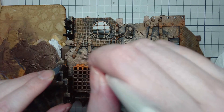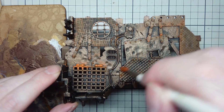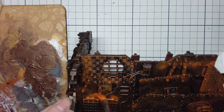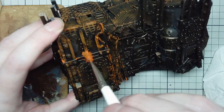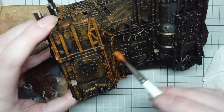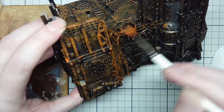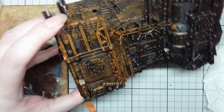I like to apply Ryza Rust very non-uniformly — really heavy in some places, especially picking out the rivets, the dents, and the places where metal sits upon metal, because that's where rust will form the most. I'll even rust up an entire panel because whatever it was pulled from may have been entirely rusted. There's no reason all these things would have rusted at the same rate or in the same ways. So just cover the whole thing in Ryza Rust and go pretty heavy with it — you'll see why.